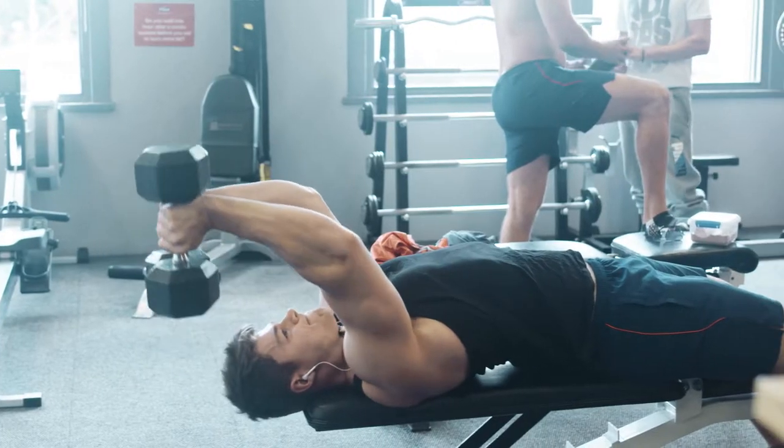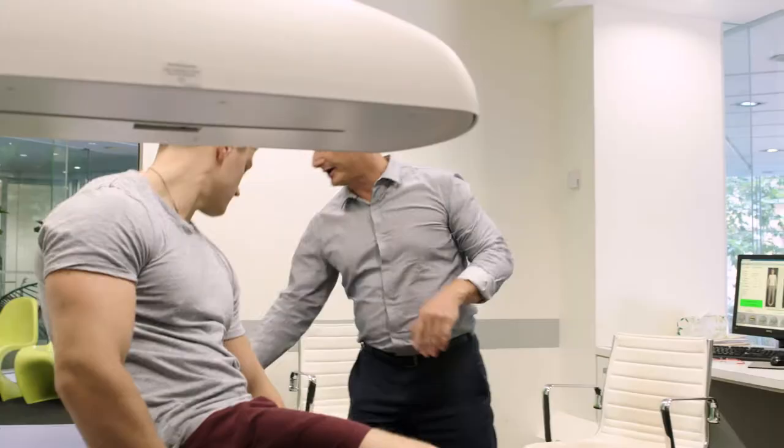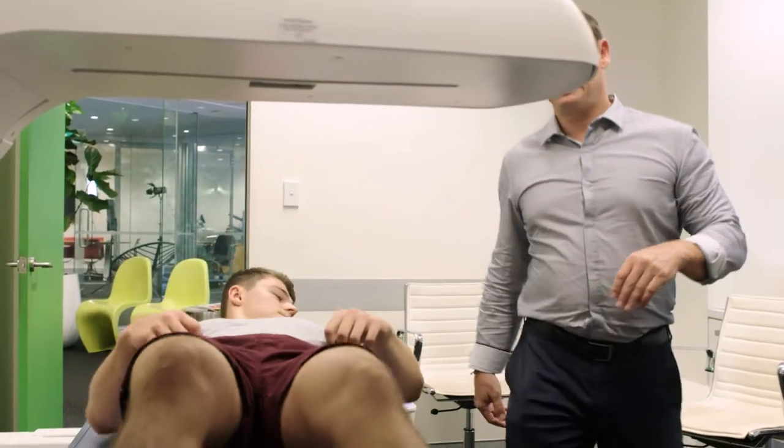Whether you're a professional athlete, competing for fun, or just trying to stay in shape, MeasureUp can help.